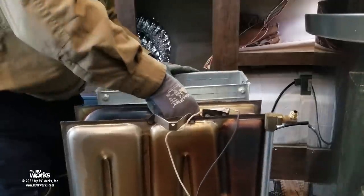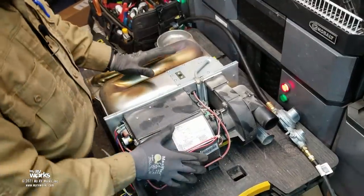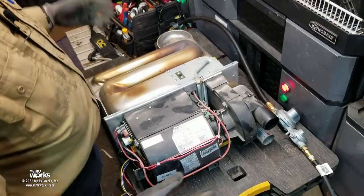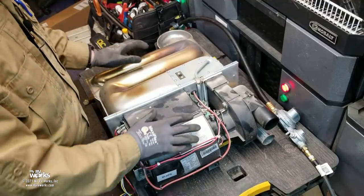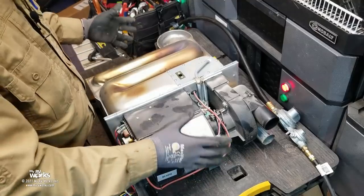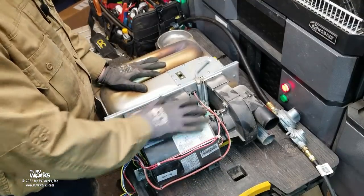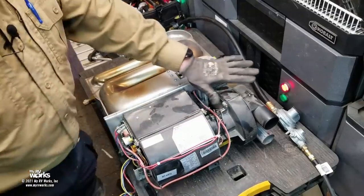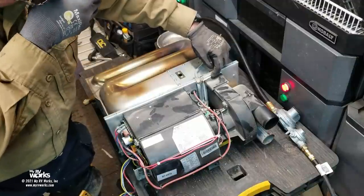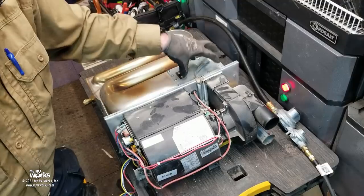Now that the furnace is out, let's take it to my mobile shop — the famous white trailer — and do an inspection. Obviously it needs some cleaning; there's a little bit of dirt, but that's not a major concern. What I'm really looking for is gaskets. I want to make sure there's a gasket along here, and we're going to be putting a new gasket on.